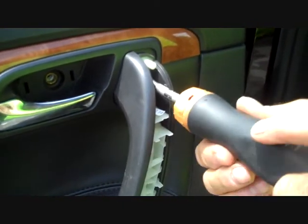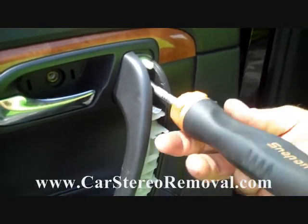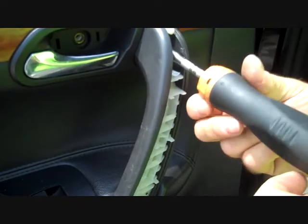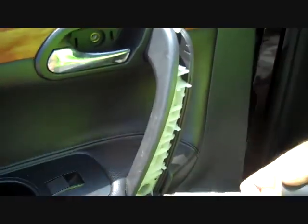With these three screws removed, this is going to allow us to pry the door panel from the door. There are several clips around this door, and these clips are very difficult to release.